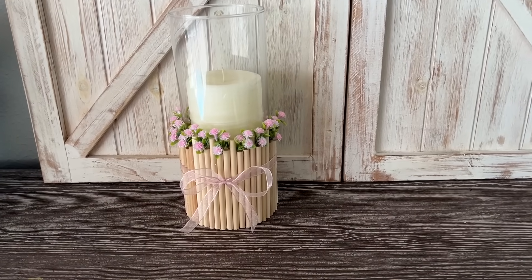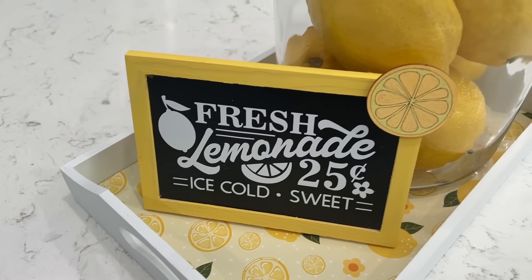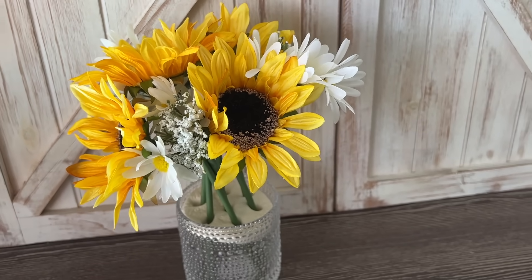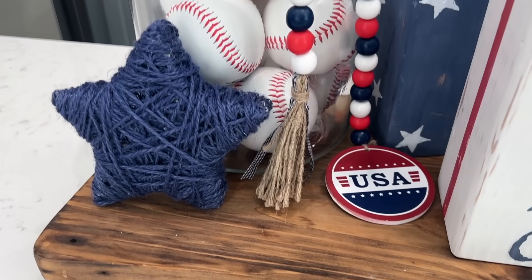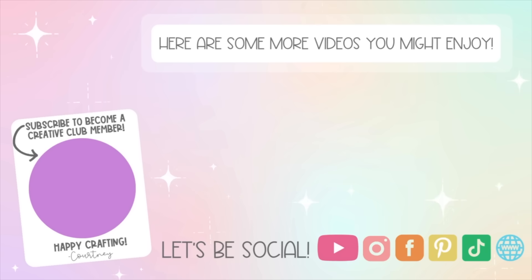That's going to wrap up this round of DIYs. Let me know down below which one of these was your favorite. Also let me know for the month of June so far what has been your favorite project that you have made, whether it's an actual DIY or maybe you've made over a room — I would love to hear what you guys have been up to. Thanks so much for watching, I really do appreciate it. Here are some more videos you might want to check out and I'll see you in the next one. Bye!